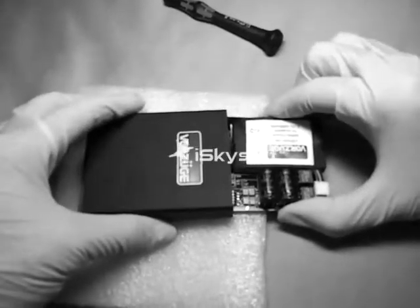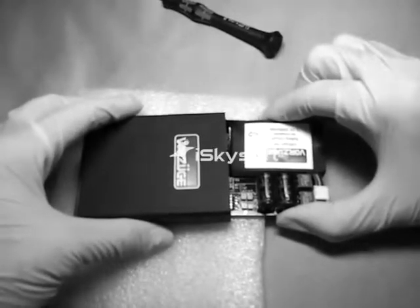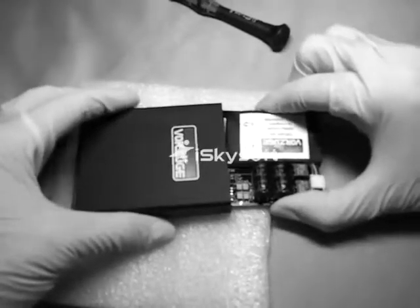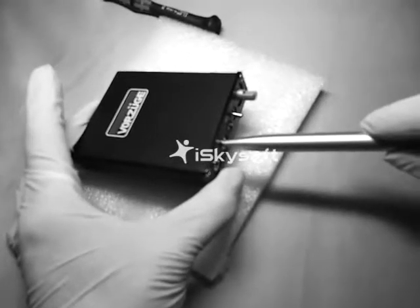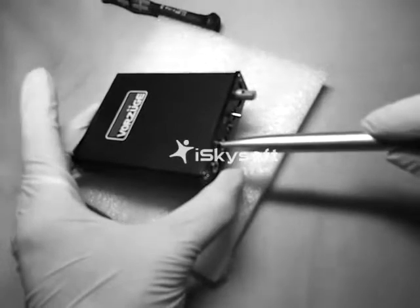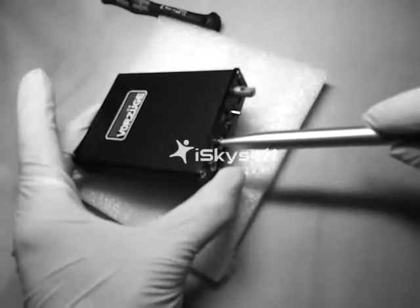Slide the PCB and the battery, guiding carefully into the aluminum housing. Use the plastic pen to assist in the final alignment. Check for proper alignment.